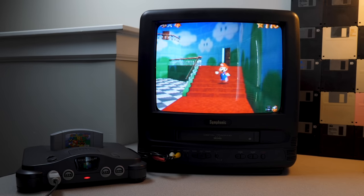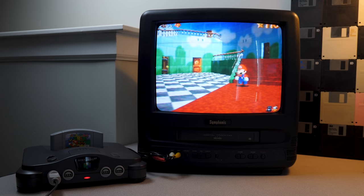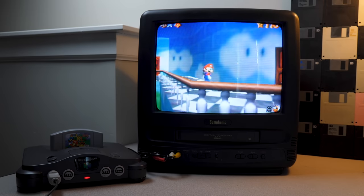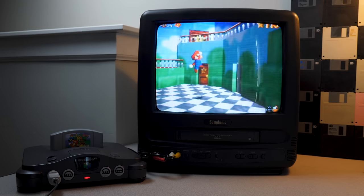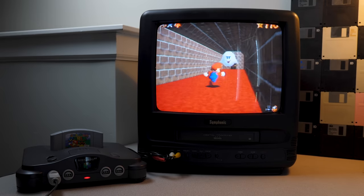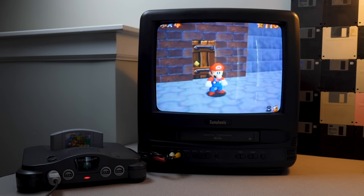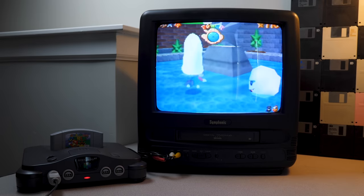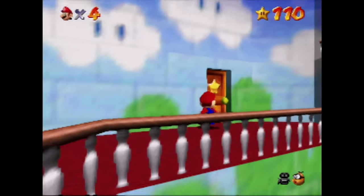Fun fact: I didn't have an N64 prior to this. I first discovered Mario 64 on the DS. I did play Smash on an N64 at a friend's house growing up — they had one and we didn't, so Smash was essentially the only game we played because it supports up to four players, whereas Mario 64 is single-player. Anyway, let's hop into a level — let's go to Bob-omb Battlefield and just roam around a bit before we end the video.